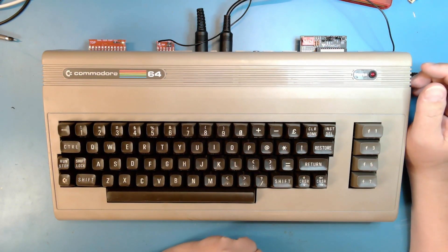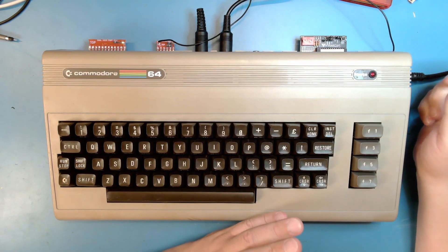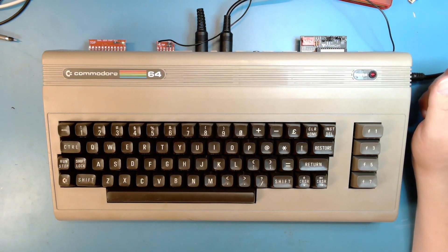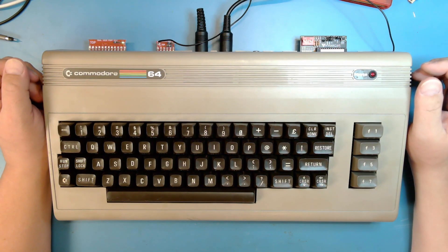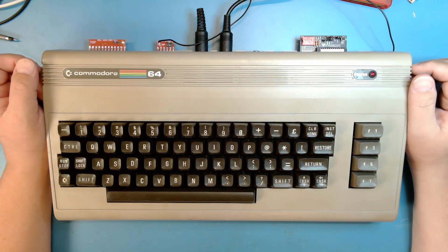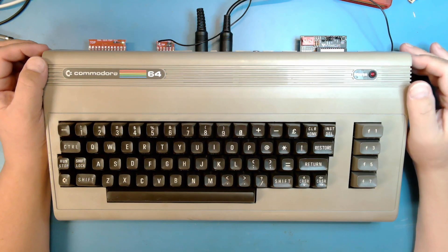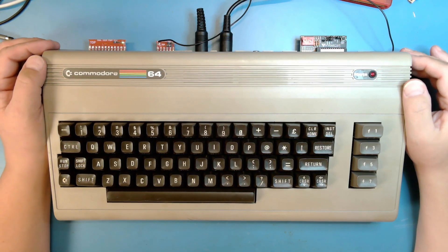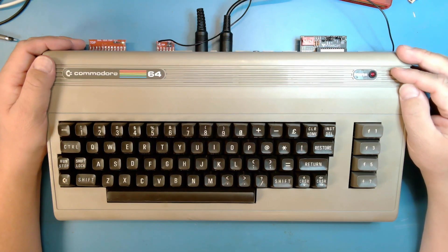Halfway through recording that video, the C64 crashed. I tried rebooting it several times. With the Easy Flash cartridge installed, all I got was black screen. So I popped out the Easy Flash and booted it. It booted to basic, but there was no flashing cursor. So I thought, sounds like the CIA has gone bad.